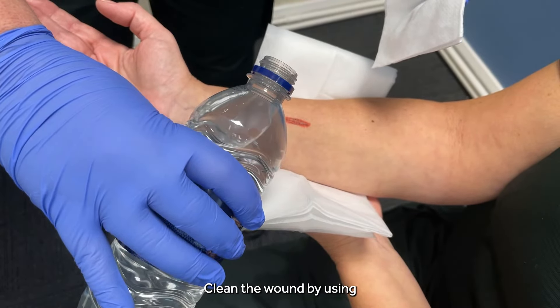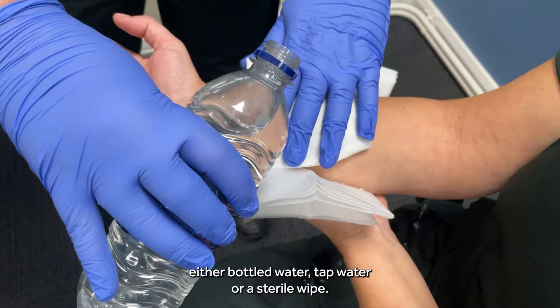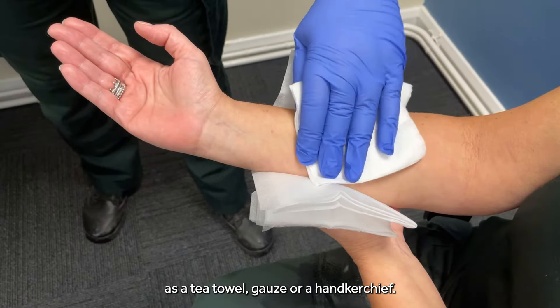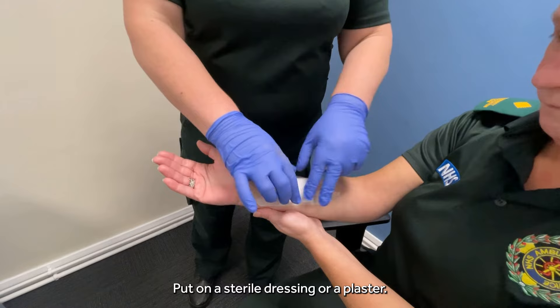Clean the wound by using either bottled water, tap water, or a sterile wipe. Pat the area dry using something dry and absorbent and clean, such as a tea towel, gauze, or a handkerchief. Then put on a sterile dressing or a plaster.